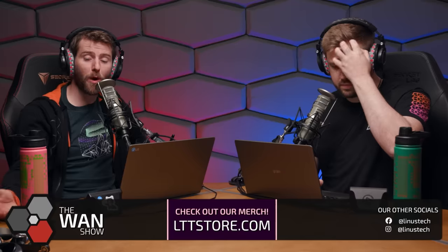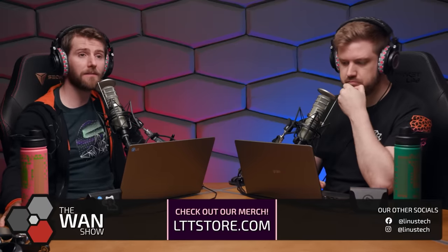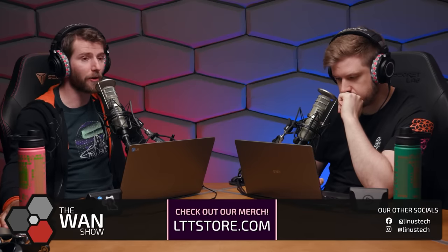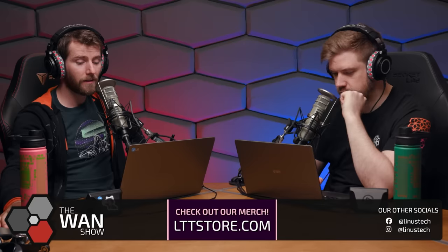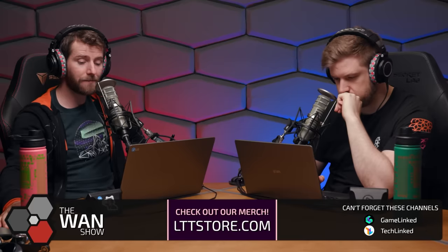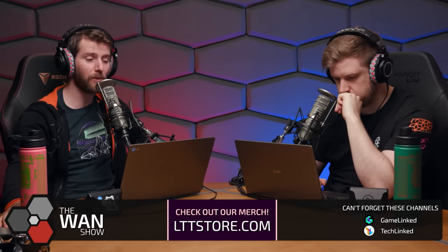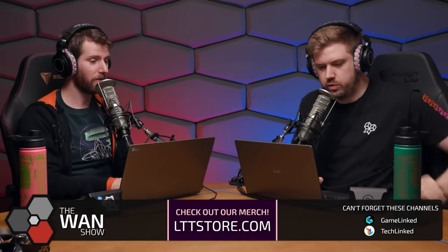From conversations with Ploof, Jake, and John from the lab, Linus says nobody mentioned crashing on their unit. iFixit, according to chat, gave it a 10 out of 10 for repairability.